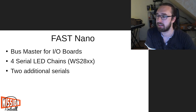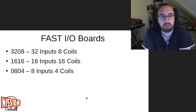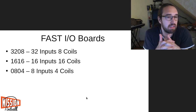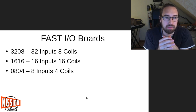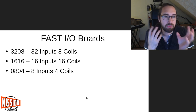The Nano is the master and then we have IO boards. FAST has three different board types which you can combine in any order: the 3208, the 1616, and the 0804. The only difference is the number of inputs and coils — the 3208 has 32 inputs and 8 coils, the 1616 has 16 inputs and 16 coils, and the 0804 has 8 inputs and 4 coils. The 32-to-8 ratio on the 3208 is actually the typical ratio between inputs and coils you find in pinball machines.